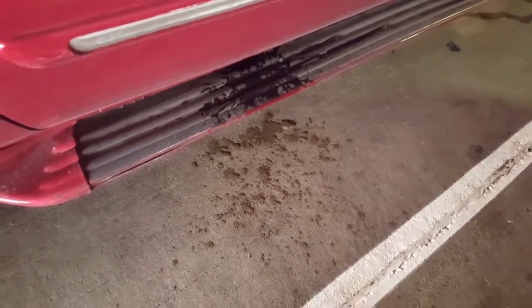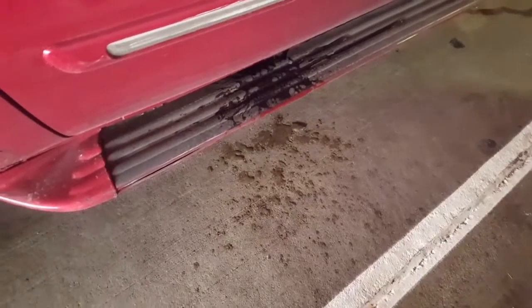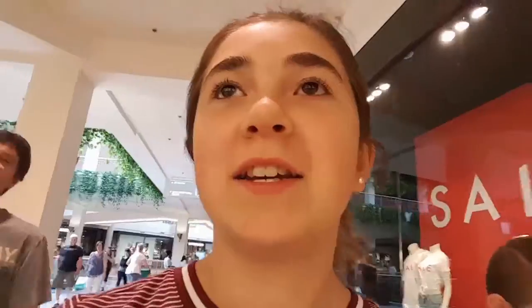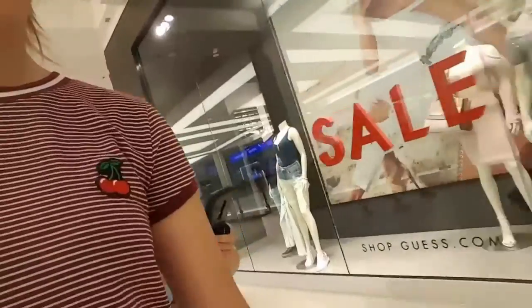Okay guys, first accident of today — many more are to come, I bet. We figured out that it was sold out in an hour, so sadly there's only gonna be one sample this section.